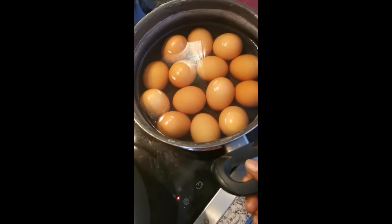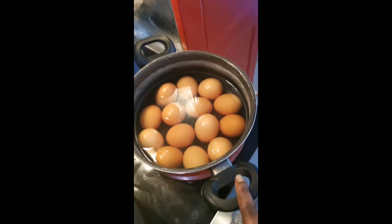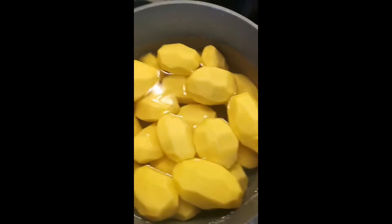As you guys can see, I have 14 eggs. 14 eggs — we need eggs.